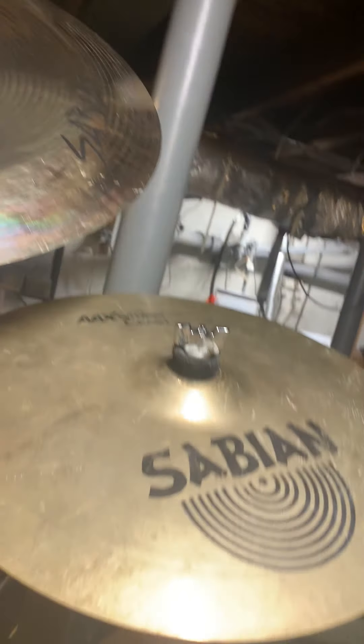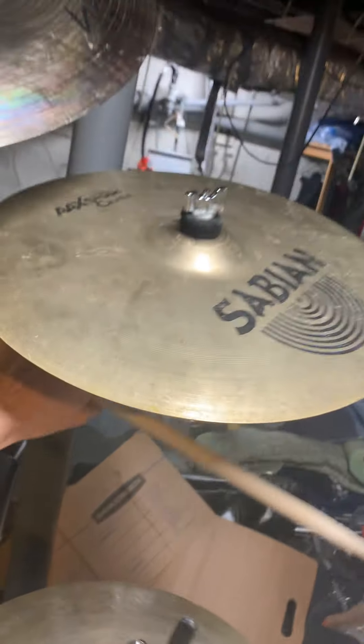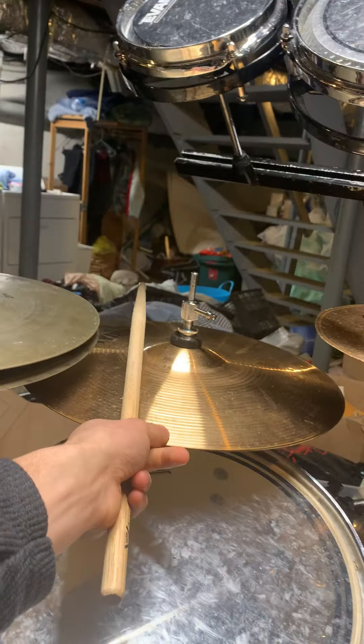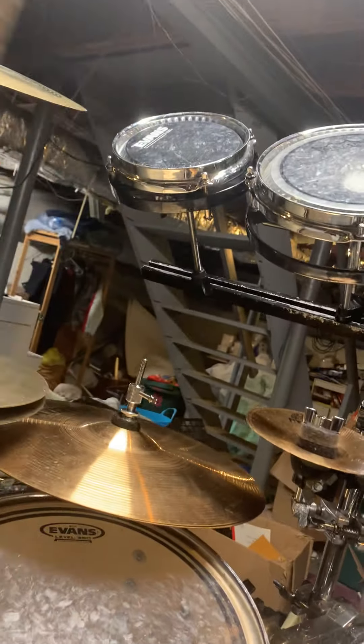This crash is an AAX 15-inch studio crash, also gifted. It's kind of far, I guess. I like how it sounds but it's a bit quiet for my taste — again, it was free, so why would I say no? There's a broken hi-hat bottom, and then a Sabian B8 — a broken ZBT bottom on the bottom and a Sabian B8 bottom on top — and this X-Fat.